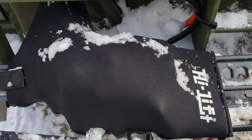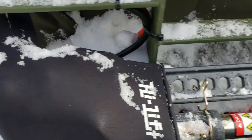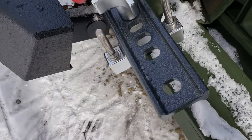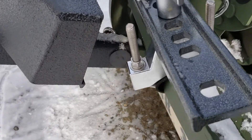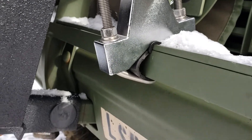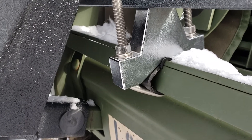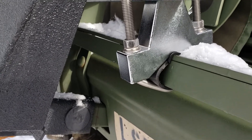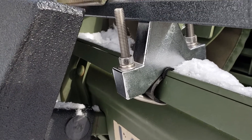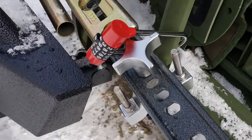I've got the high lift neoprene boot cover on it. I did the same thing on the other side — maybe you can see that side a little bit better. You can see how I mounted it, and the point of the mount kind of goes right over the corner of the brush guard, so it came out pretty good.